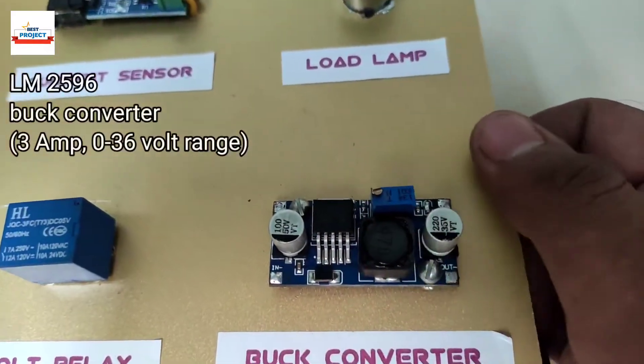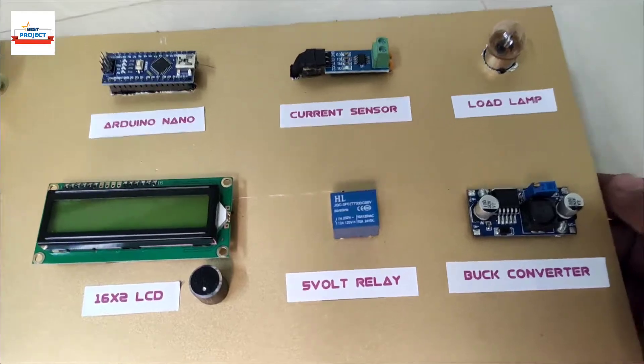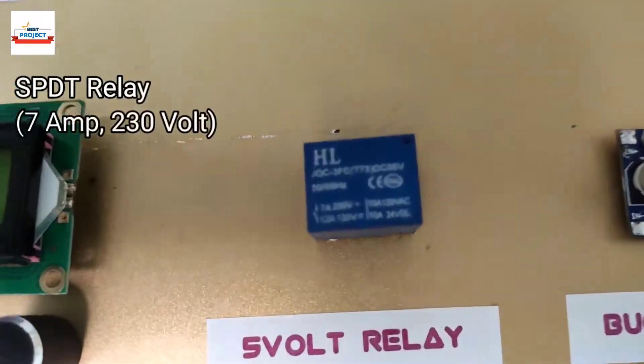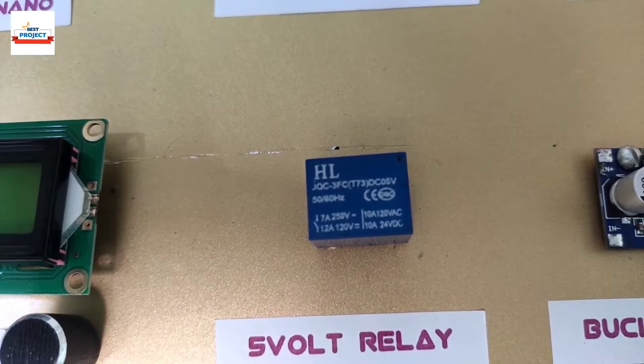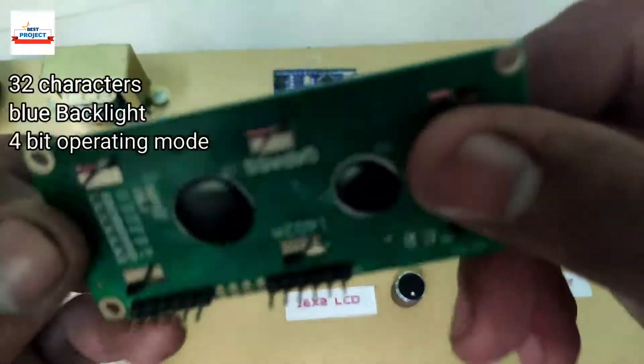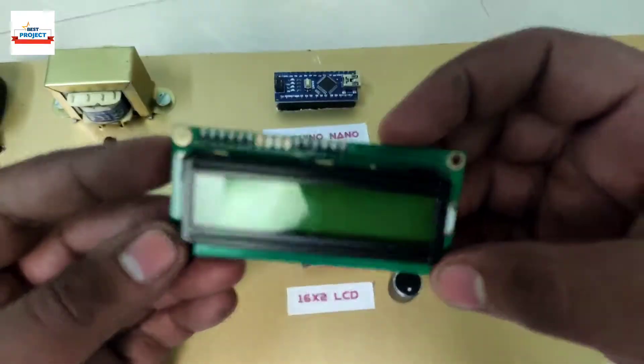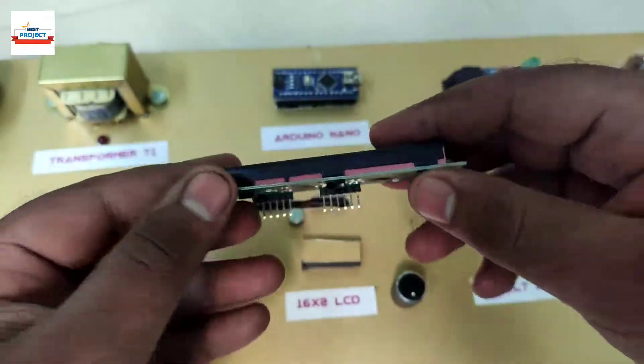This blue module is an LM2596 buck converter module used to vary up to 3 amperes of load. This blue cube is a 7 ampere relay used to turn transformer T2 on and off. The 16x2 LCD is used to display the load current in milliamps and also shows the on/off status of both transformers.